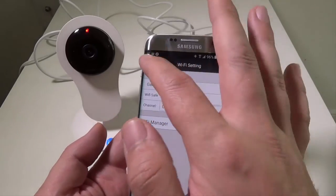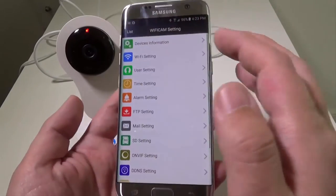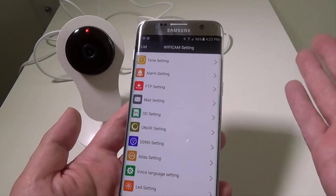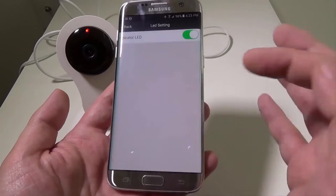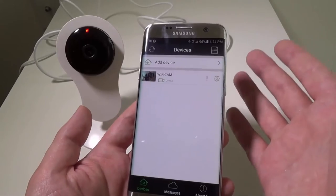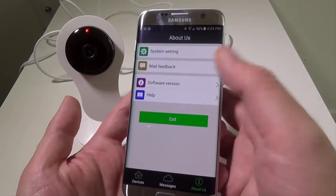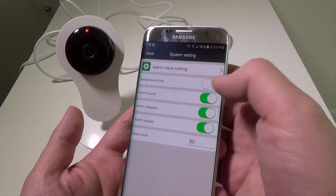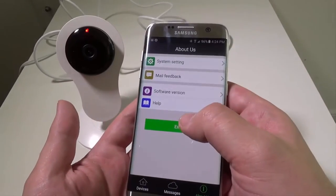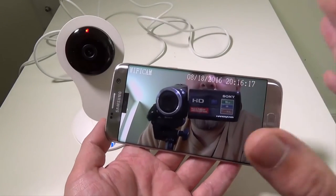You've got Wi-Fi settings, user settings to set your password and assign administrator, user, or operator roles — they did a really good job on this. SD card settings, mail settings to send alerts when motion is detected, and LED settings to toggle the indicator light on or off. The app works very well and I have no problems with it. You can also check system settings, background push notifications, and alarm sounds — it all works really well and hasn't crashed on me.